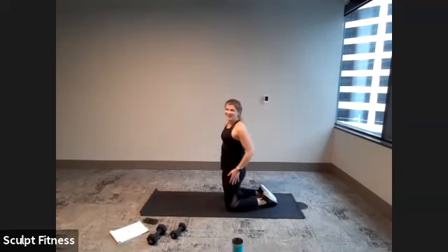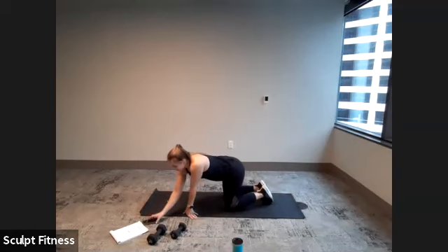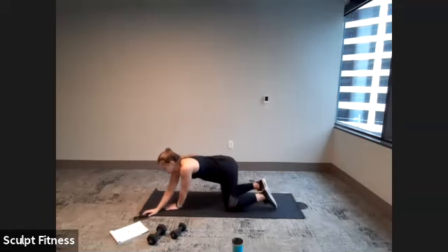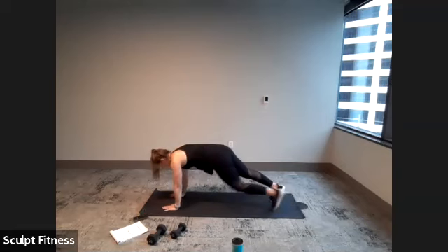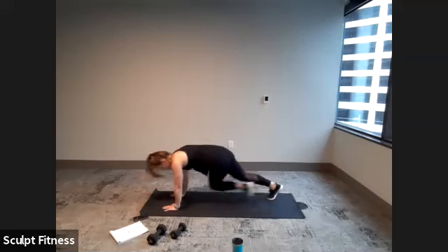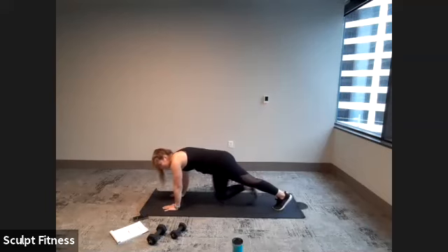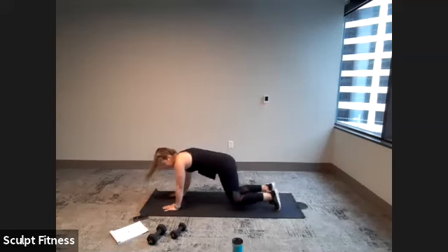We're going to start with cross climbers — no weight for this one. 20 seconds of work in five, four, three, two, one. Here we go — slow it down with a gentle twist, or speed it up. Trying to keep the hips down, keeping the hands right below the shoulders. Here's five, four, three, two, one. And you can relax.